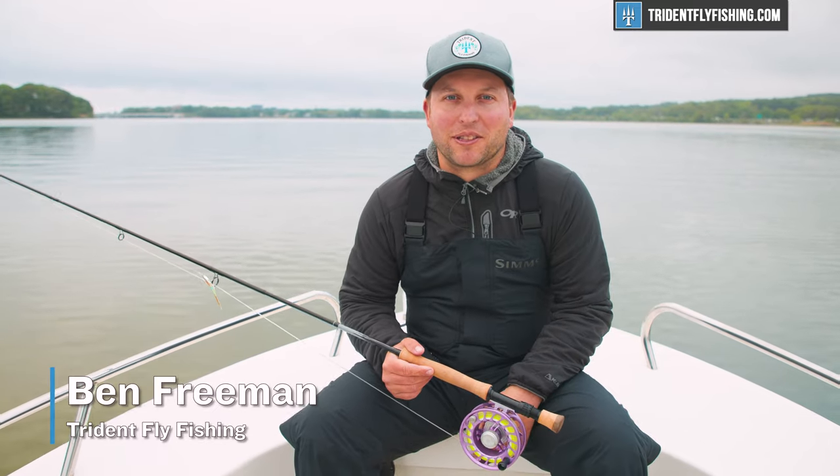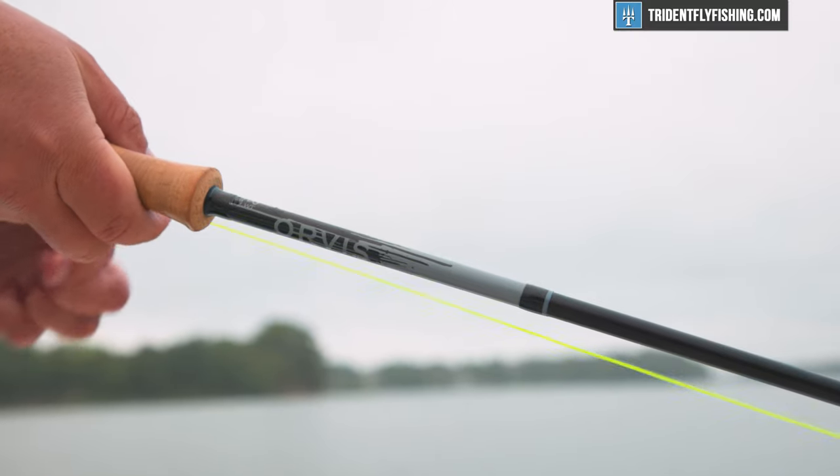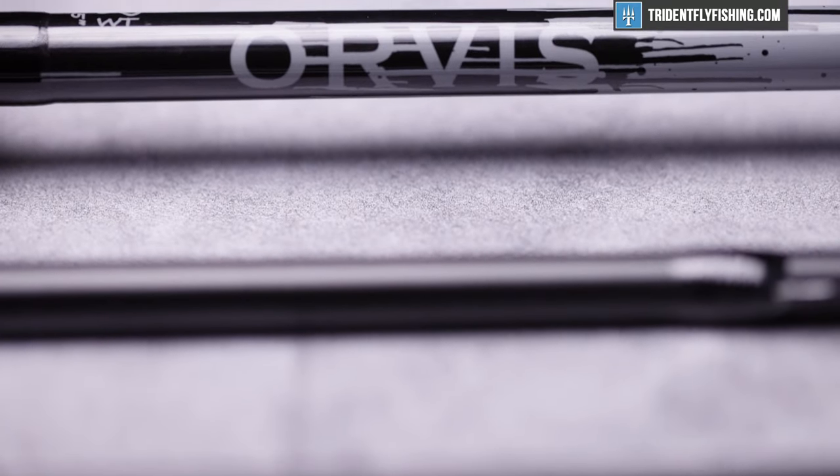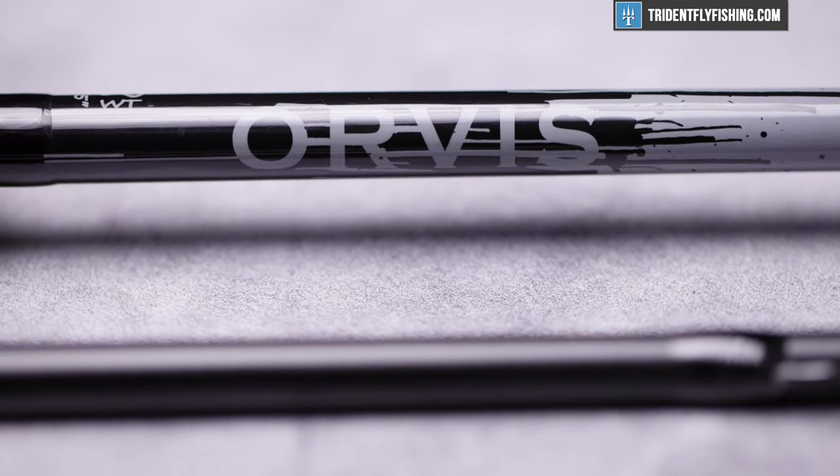Hi, Ben here from Trident Fly Fishing, back with another quick take. Today we're going to be taking a look at the all-new Orvis H3D Blackout, specifically in the 8-foot, 5-inch, 8-weight size.